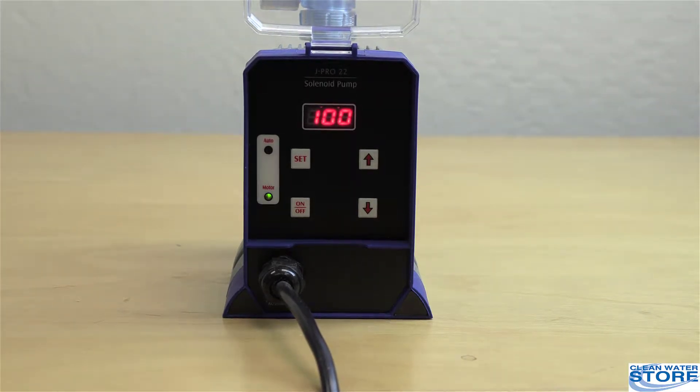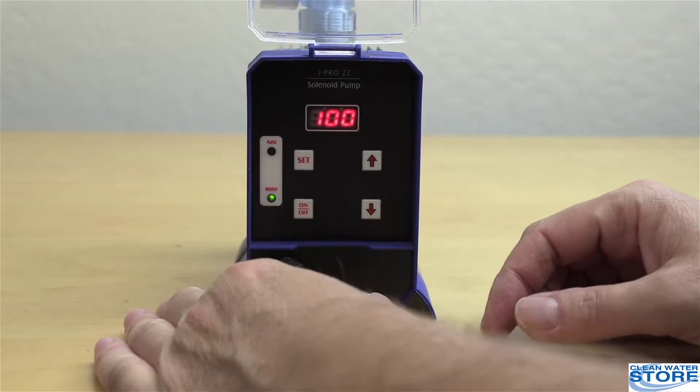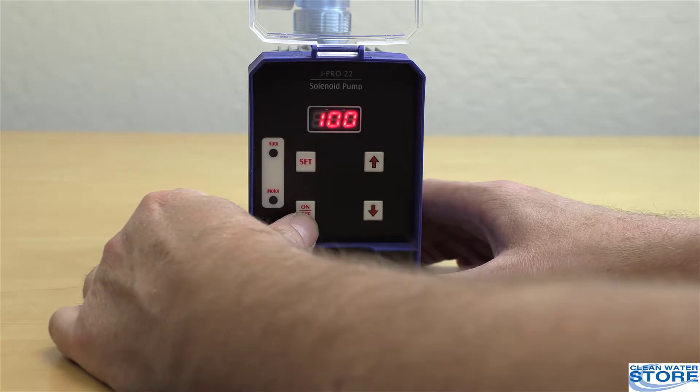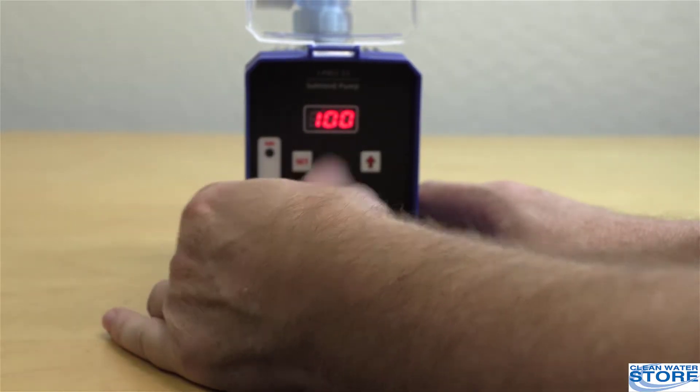After the pump starts pumping, you can press the on/off button to toggle it off or back on. This default setting of 100 is the maximum output — 100 percent.